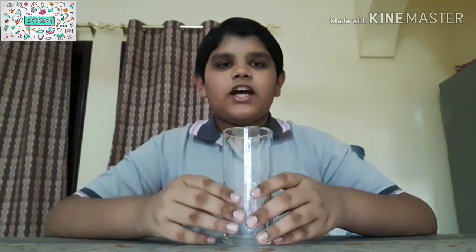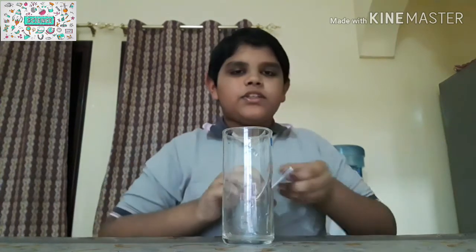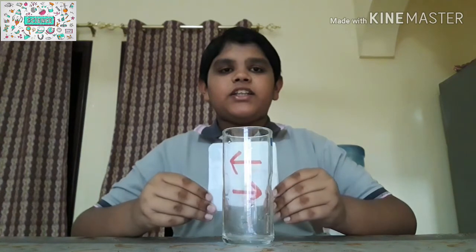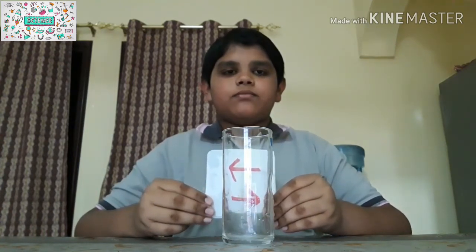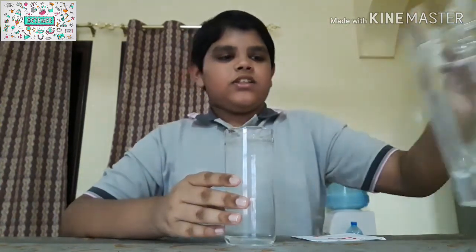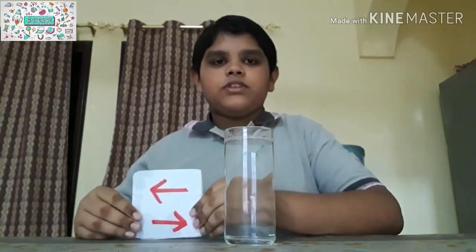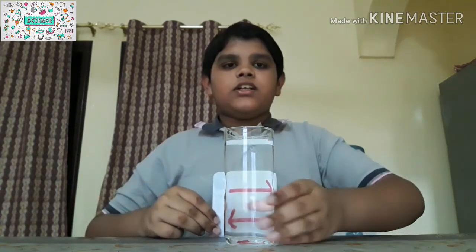First, take the glass. If you keep the arrow mark in this direction and behind the glass, the direction of the arrow mark will be the same. But if you pour water into the glass and keep the arrow mark behind the glass...